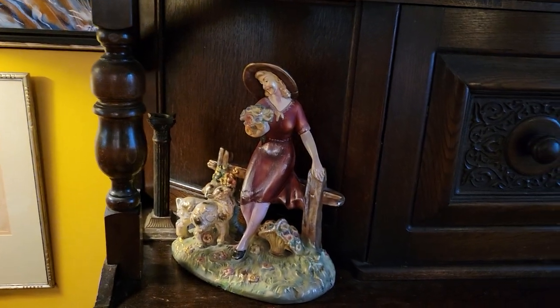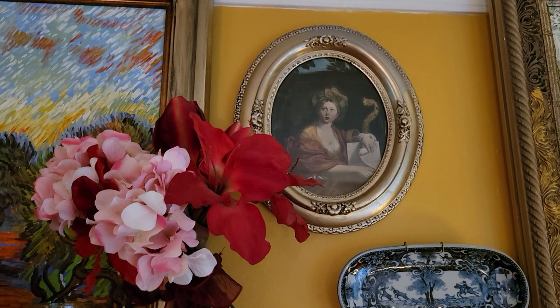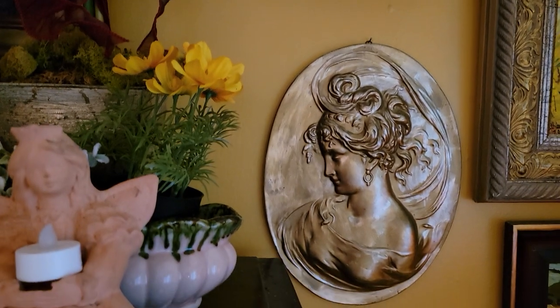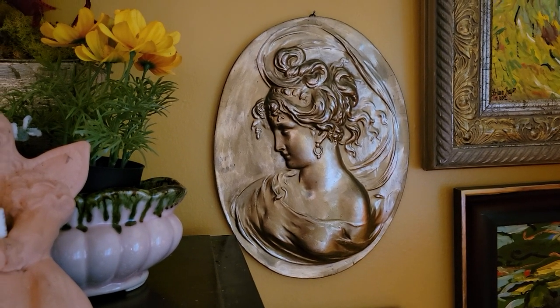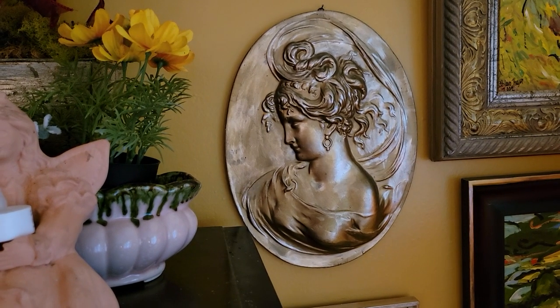That came from an estate sale. This cabinet came from an antique shop — we're talking 20, 30 years ago. This came from Etsy — it matches the other lady. That's an estate sale, that's a souvenir from St. Peter's — that's St. Catherine, I bought it from the lady at the estate sale. These I made when I was about 16, 17 years old and I sold them everywhere in Memphis. There's one of them — anyway I touched it up because it was showing its age.